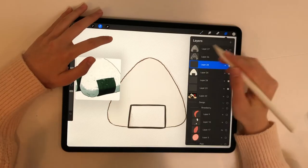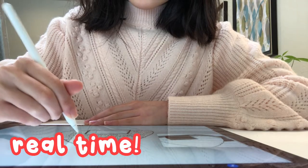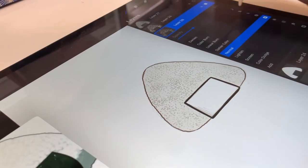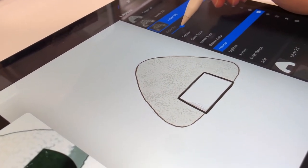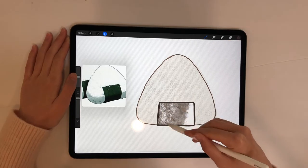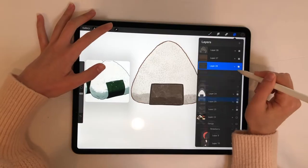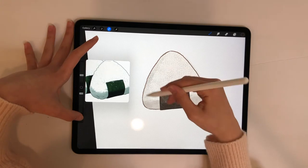Here's me inking this onigiri in some real-time footage, for a break from boring camera angles. Lastly, some shading and final touches — I love this design and couldn't wait to draw more of it.